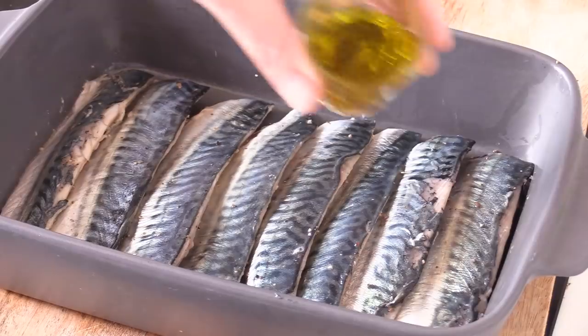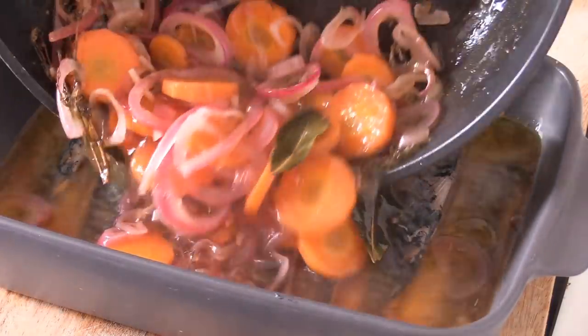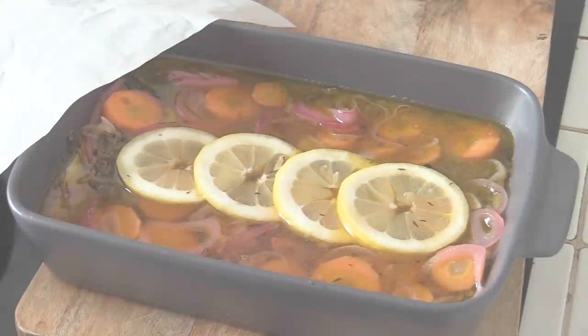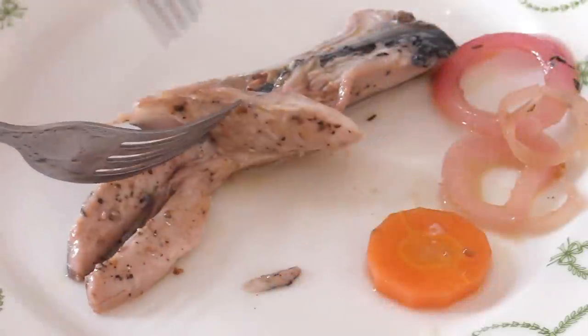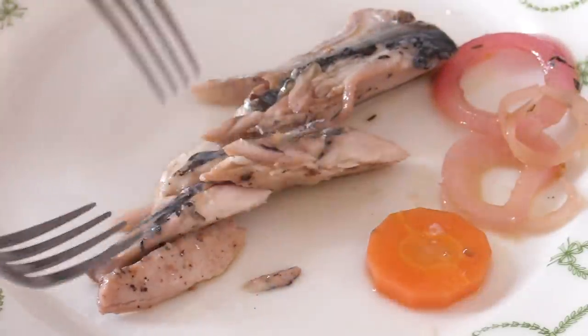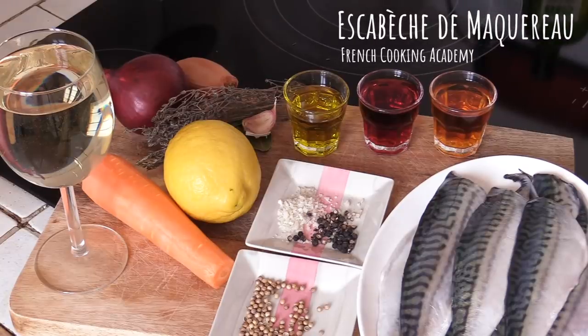Today I wanted to share with you the one and only recipe that is brilliant for mackerel. It is actually a warm marinade called the escabeche — that's the French name — but it comes from Spain where it's called the escabeches. The original recipe comes from there. In France the recipe is always different, the marinade is different, but it's very easy to make and it makes for a delicious cold starter.